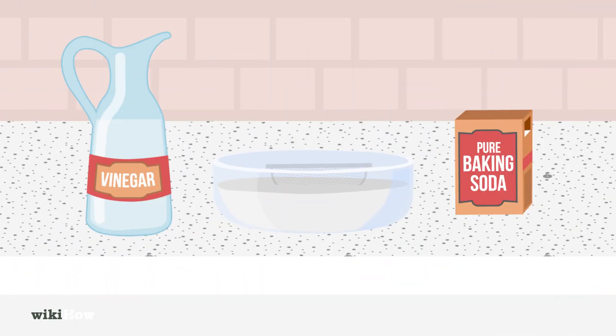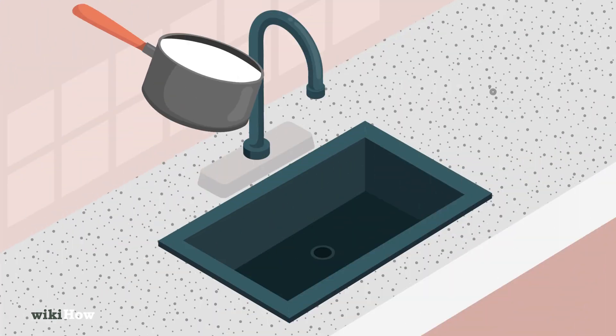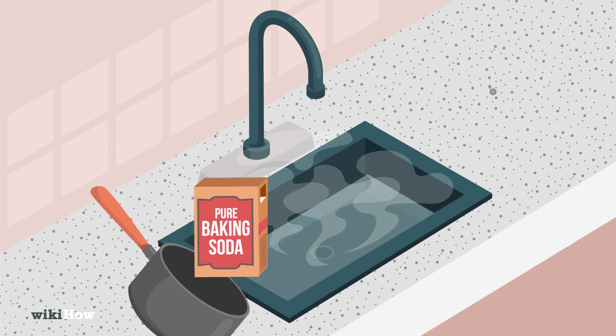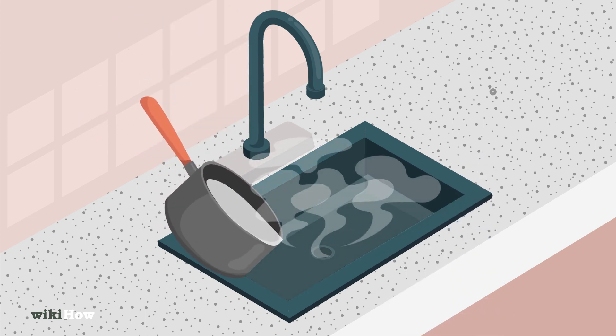To clean drain covers, soak them in a mixture of vinegar and baking soda, then rinse and dry. For a clogged drain, pour boiling water down it, followed by baking soda, vinegar, and hot water. Finally, flush the drain with another pot of boiling water.